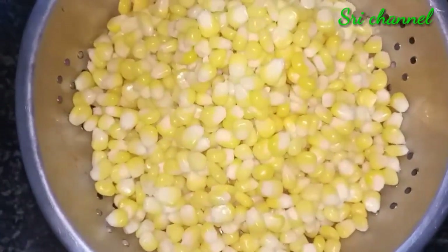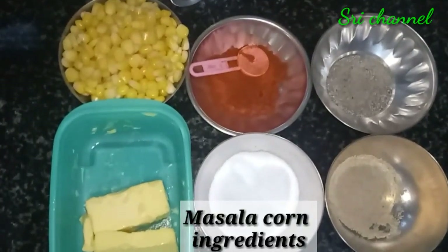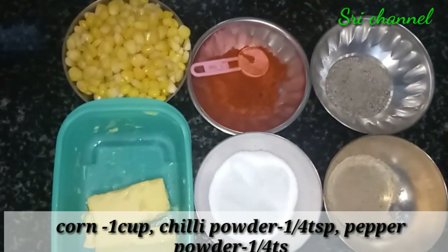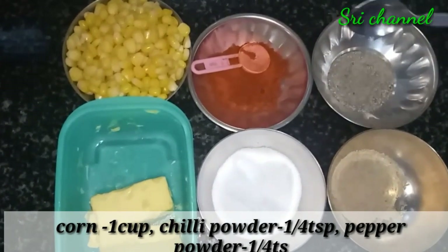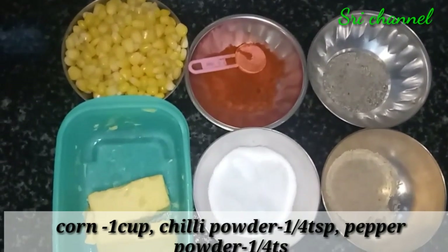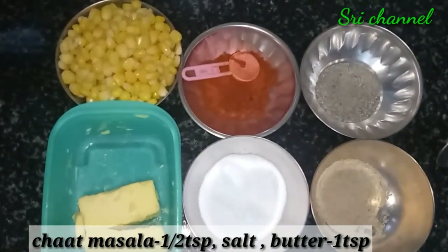I am using the sweet corn. I also use the sweet corn.